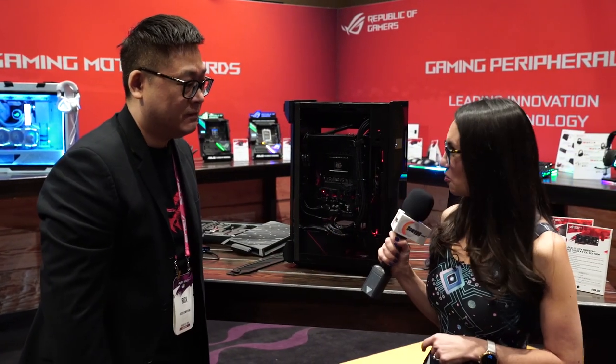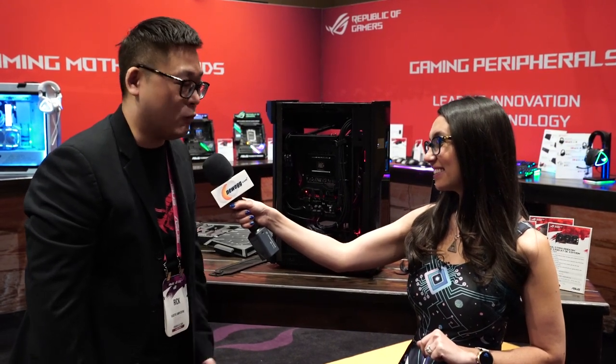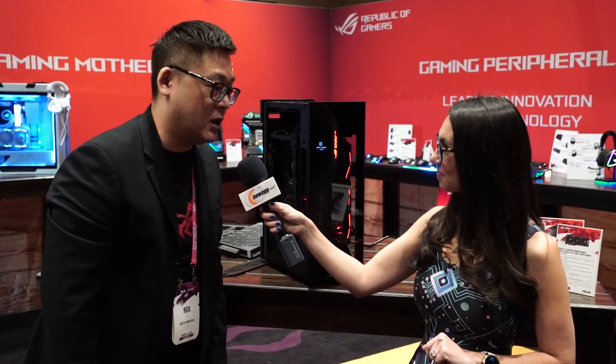When do you expect this case to come to market? The end of March 2020. Do we have pricing at all? We are going to launch two models — one is the standard model and another is an OLED version. The OLED MSRP will be $299, and the standard model will be $250.